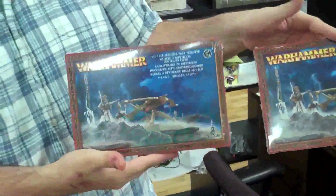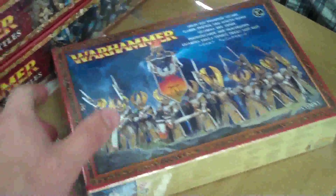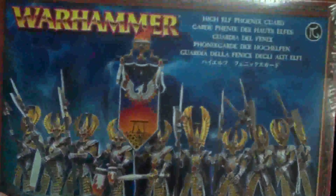We've got the Avariel — I couldn't pass her up. She's going to be my Archmage, the Ever Queen. Pretty cool model. We've also got two bolt throwers, because you can never have enough bolt throwers, as I learned when I played High Elves — they're very handy. And three boxes of Phoenix Guard. Ren's been painting up our studio High Elves, and he's going to have a field day with all of this stuff.